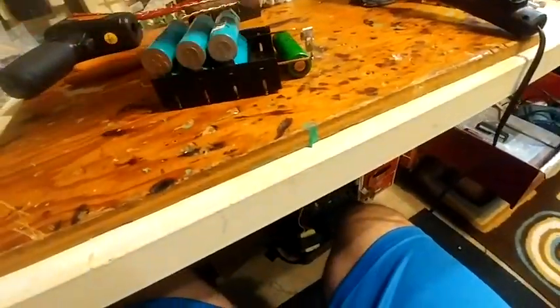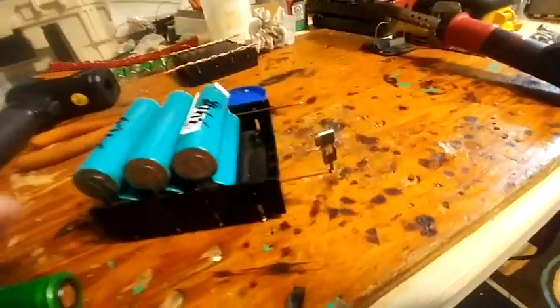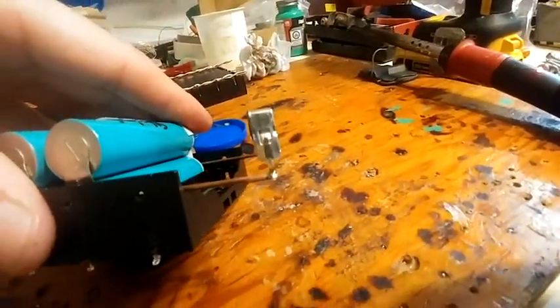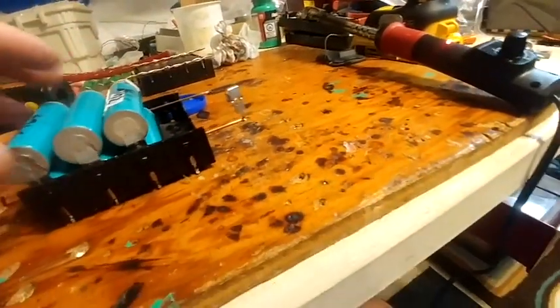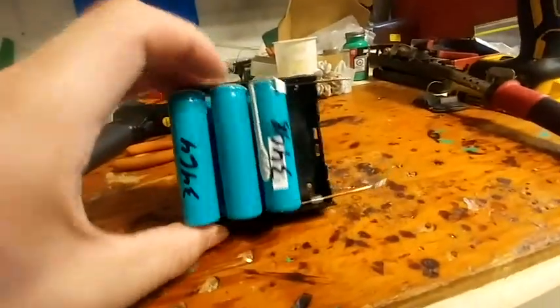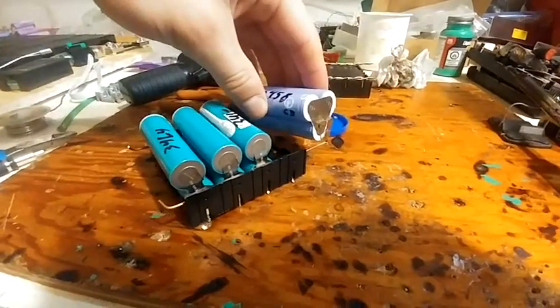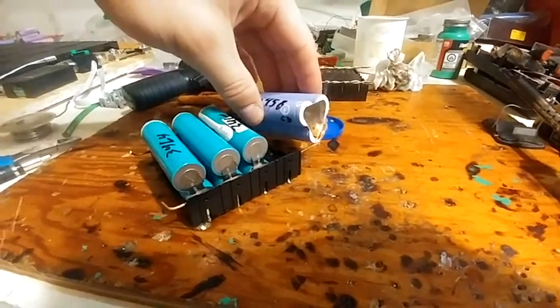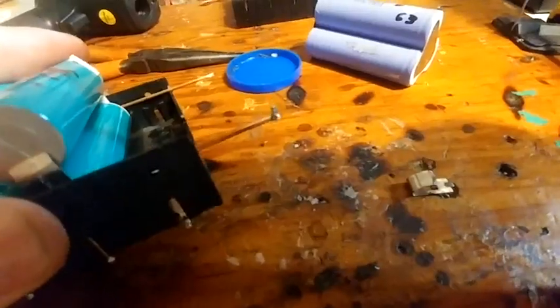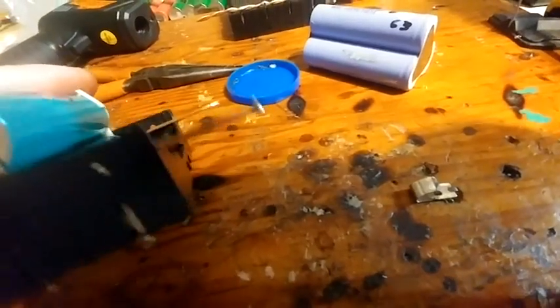One more try. I have soldered a piece on there so that we can watch this one and not have to try to watch six to eight points all at once. Boom — burnt off. You can see that, eh? There you go. Proof.